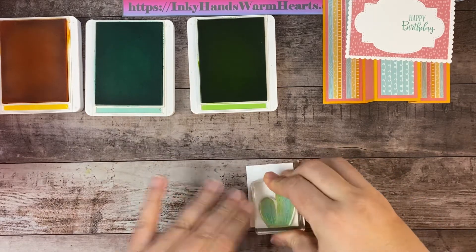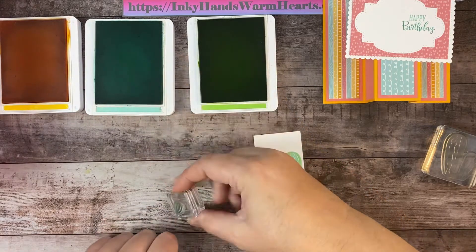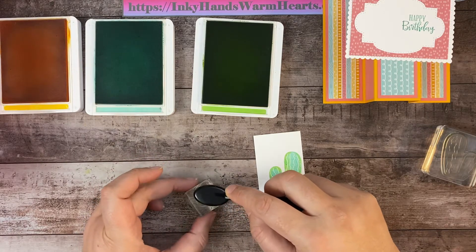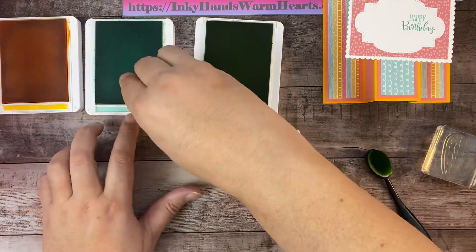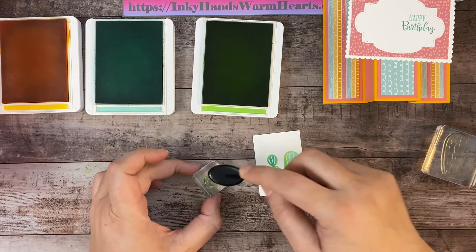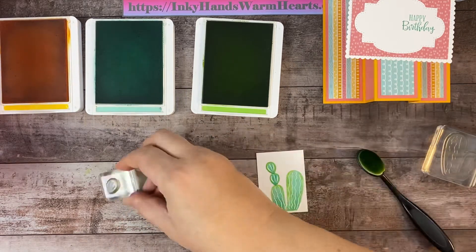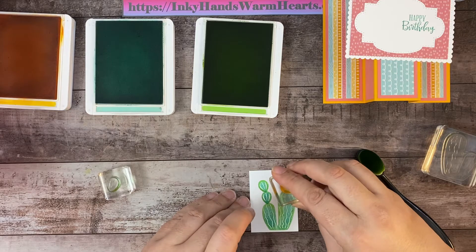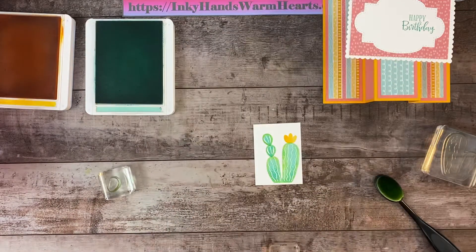Now I'll add some additional cactus pieces the same way — Coastal Cabana base, then tap a little Granny Apple Green on the edges, and stamp them down. This cactus has some extra growth on it, which is so cute! And of course it's flowering because it's super happy. The flower gets stamped in Mango Melody — that happy flower goes right on top of the cactus. Isn't that just the cutest?